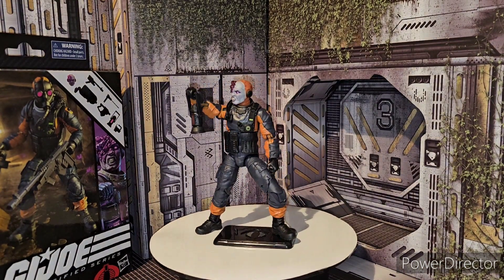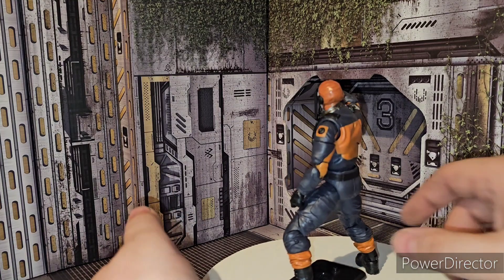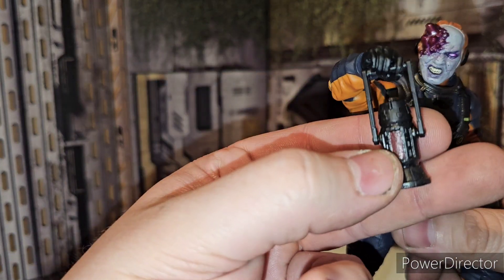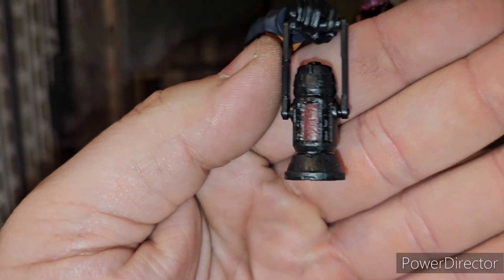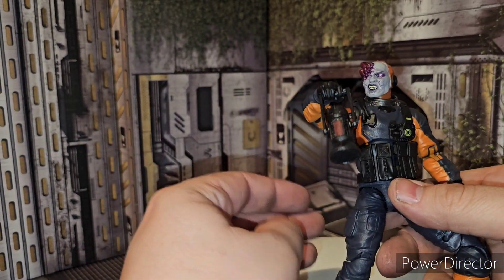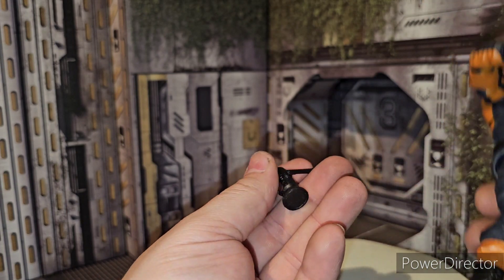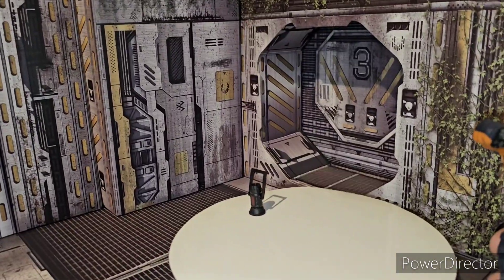Here is the G.I. Joe Classified Series Mole Rat — he's really cool. I highly recommend him right off the bat. He does come with his little lantern core sample thing right here. It's supposed to be glowing, but I thought it was a translucent piece — it's actually just a molded piece in there; it doesn't look translucent. But it does swivel on that hinge for the handle.